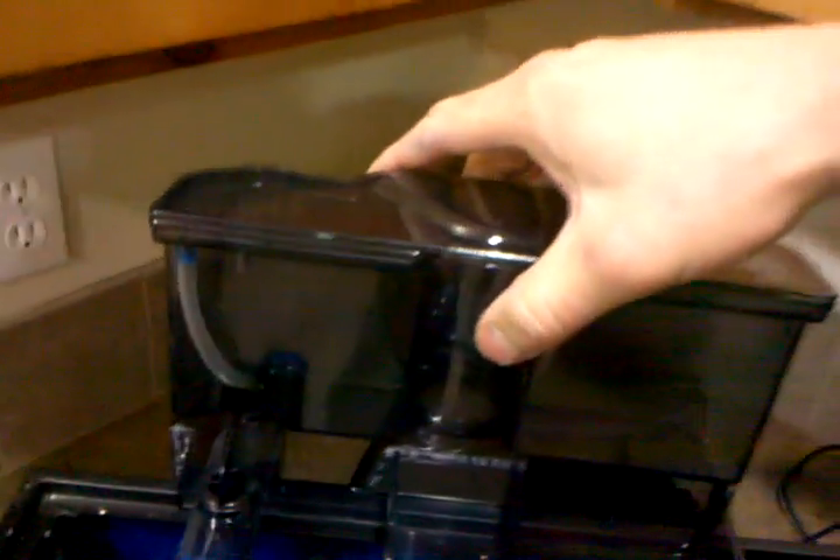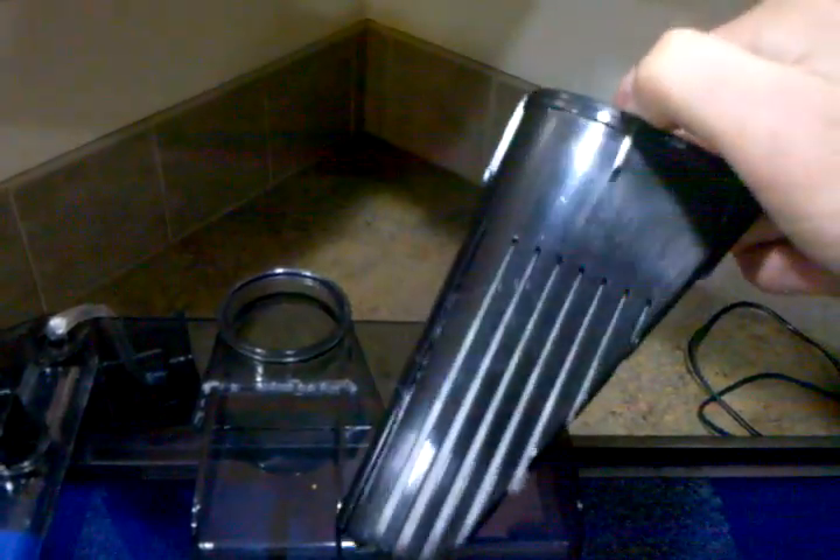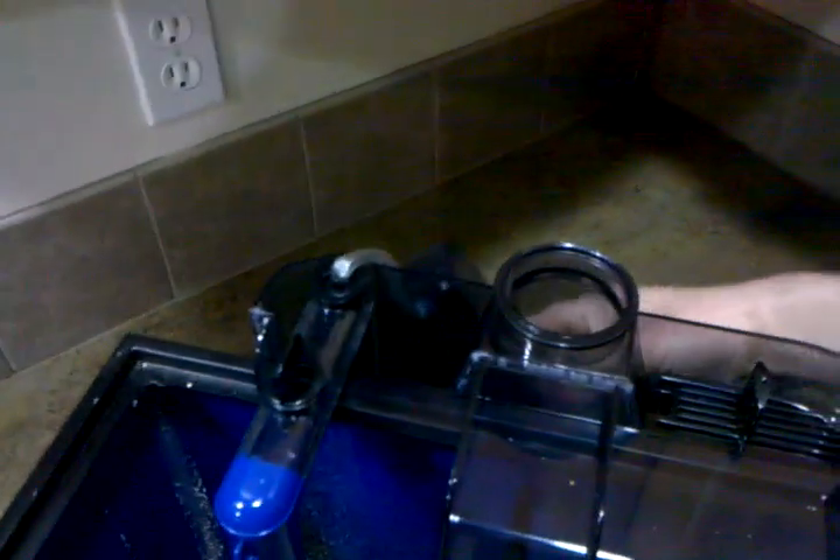This is the collection tube for the protein skimmer, and it's actually got a little filter in there too, which I just put some filter media in. At least my live rock will be doing 99% of the filtering — that's just a little extra bonus.